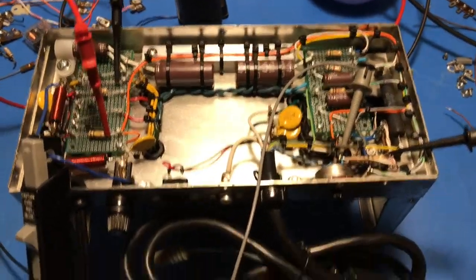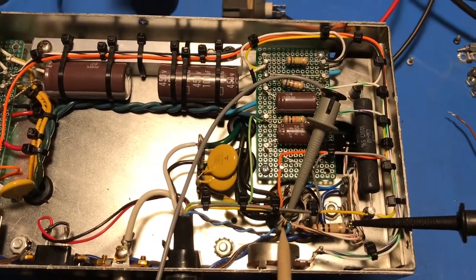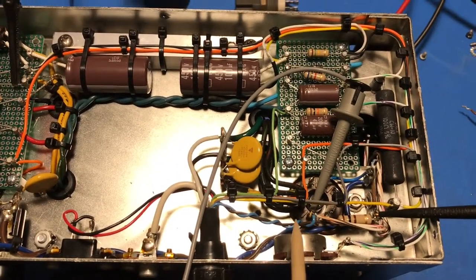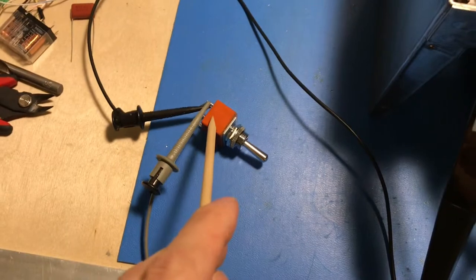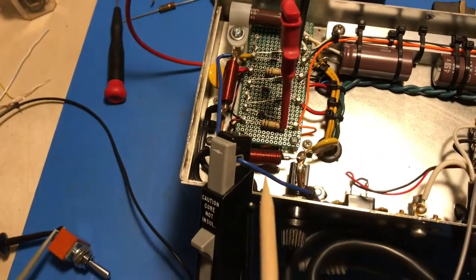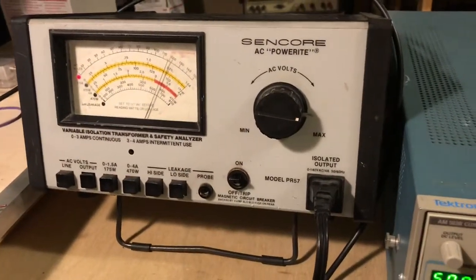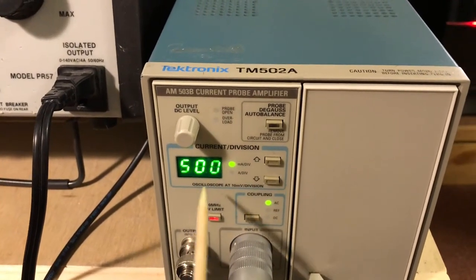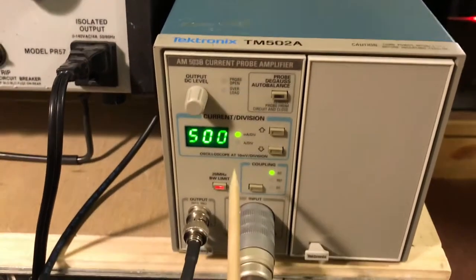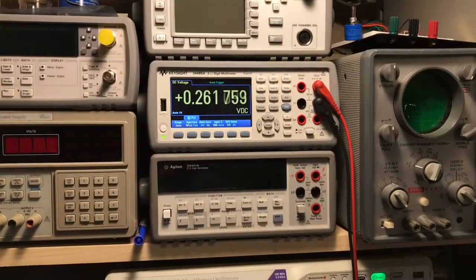Looking at the power supply set up again, this time with the circuitry in place. There's the inrush limiter resistor installed on the octal socket for the main relay. I've got a jumper going to a switch to simulate the remote on/off switch. We're looking at current through the 120-volt AC line on the oscilloscope — this time set to 500 milliamps per division, compared to 5 amps per division before. Scope is set for a single run.